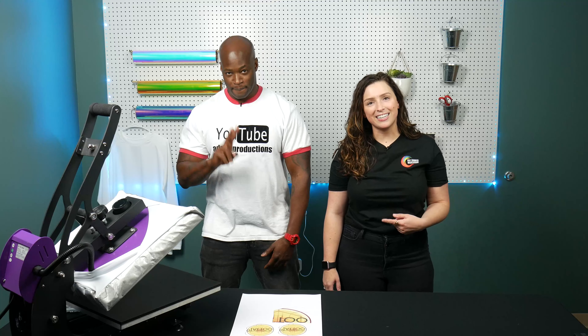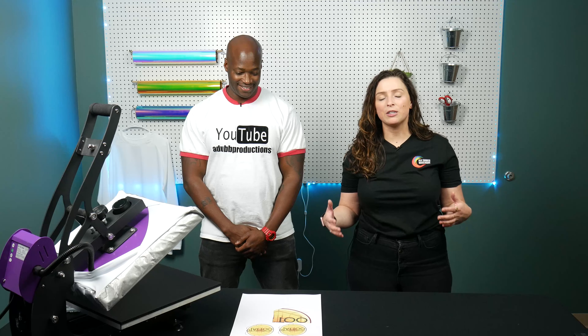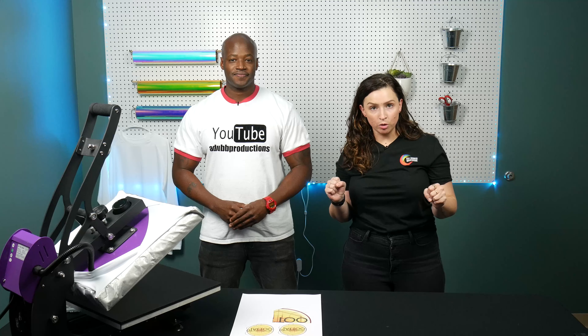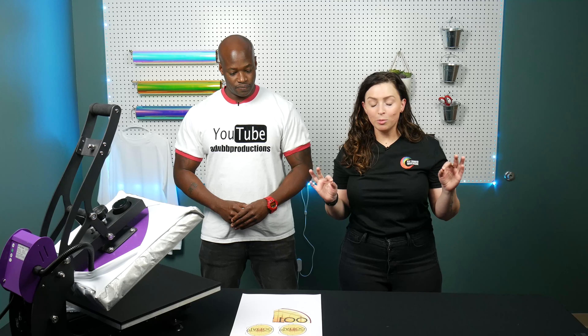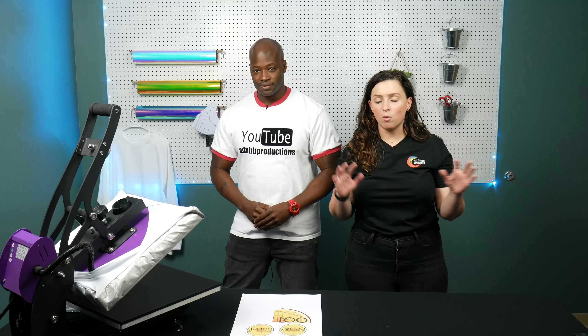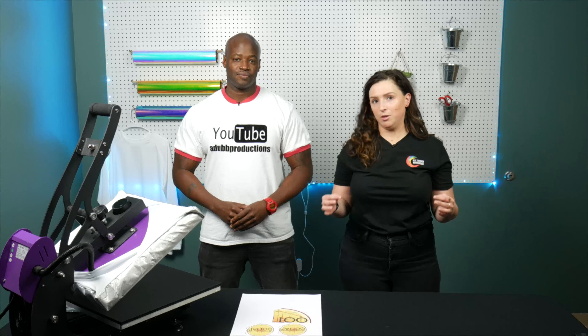Hey everyone, welcome to another video. I have Ada joining me today and we're gonna walk you through doing different dye sublimation promo materials for a business. We have a makeshift tattoo shop today called Illuminated Tattoo and we're gonna do different things: a t-shirt, some drinkware, as well as pop sockets. We're gonna walk you through how to do all of that, and at the end we're gonna talk about how you can make money doing this.